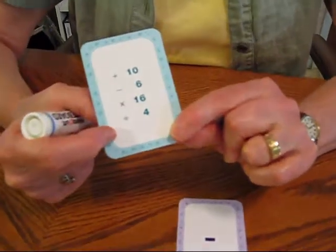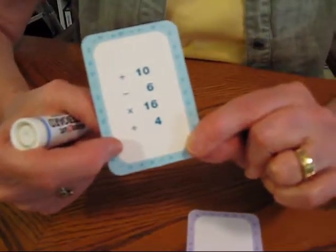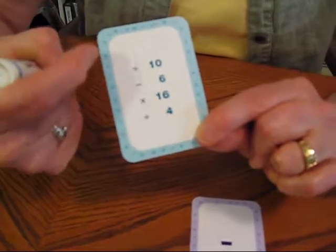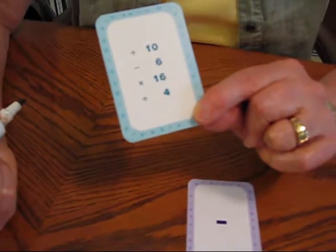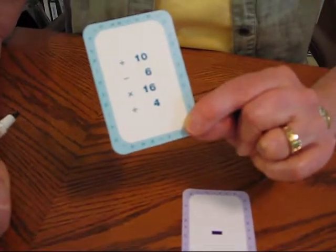If I pulled the division card, it would have been 8 divided by 2 and I would have gotten 4 points. So students also get to see how numbers shrink and grow according to the process. It's a fun way to get in calculation practice.